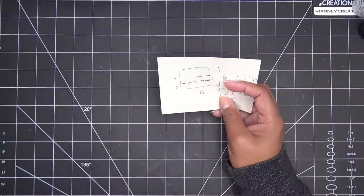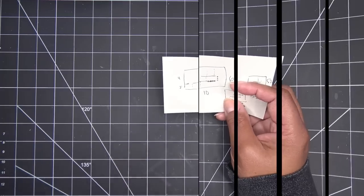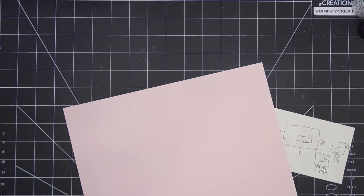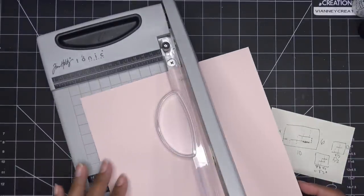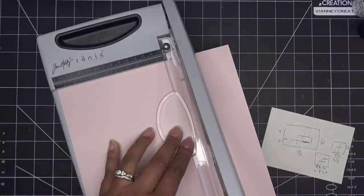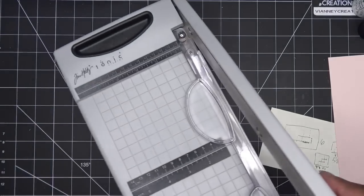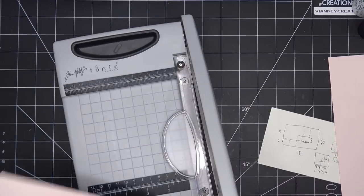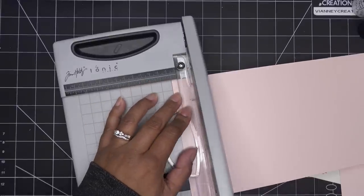I'm going to grab some 300gsm card base - I want something nice and thick. What's nice about my numbers is that the paper doesn't have to be like 12 inches wide or some crazy number. It's going to be 6 by 10 is what we're going to start with. Once we fold it over it should end up being 6 by 6.